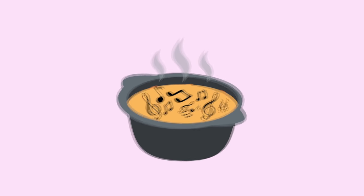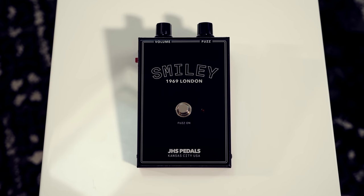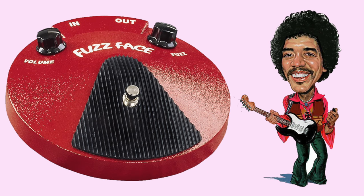The real key to using fuzz in most scenarios is to incorporate it into a well-blended sonic stew, in which the effect pushes an on-the-edge-of-breakup tube amp into lush, delicious overdrive. We're going to start with the Smiley, which is based on the most famous fuzz pedal of all time — the Fuzz Face, the one Jimi Hendrix used. I'm going to give you a taste of what the pedal sounds like on its own, and then we'll get to a guitar solo.